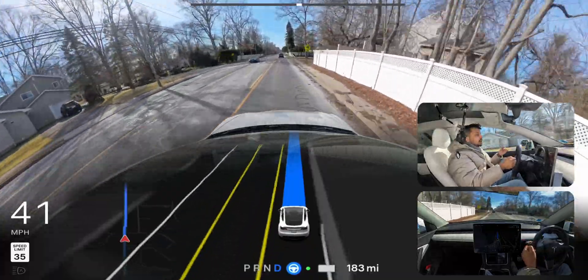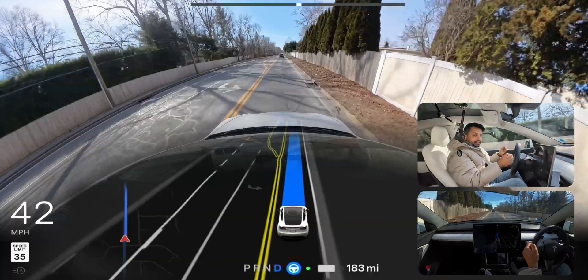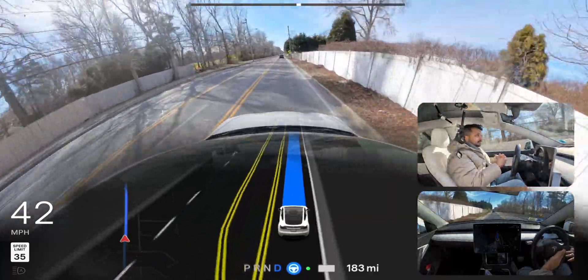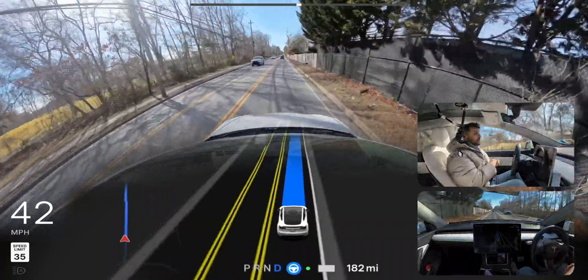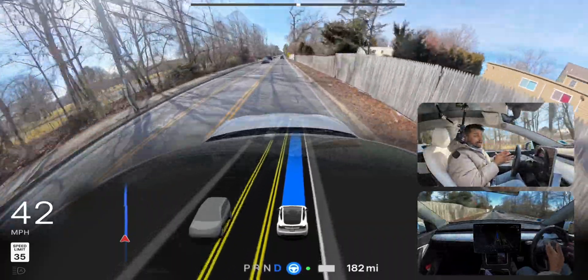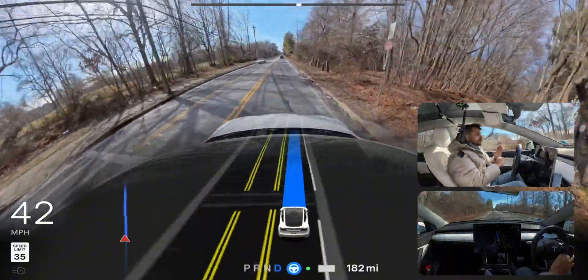I haven't had to touch anything so far. I also cleaned my windshield and my cameras yesterday so everything should be very clean — you can see the windshield looks very clean today compared to my previous videos. Now we are proceeding, very good job — it's a straight drive and the car didn't have to do too many things.